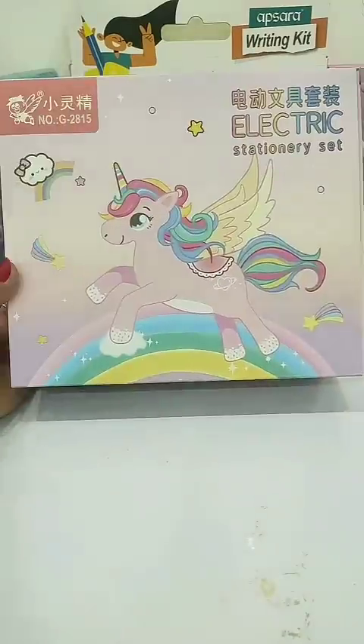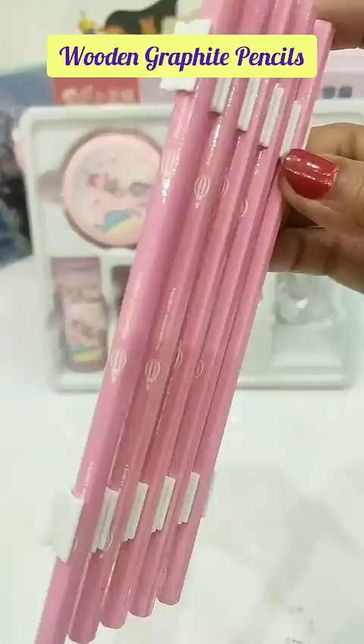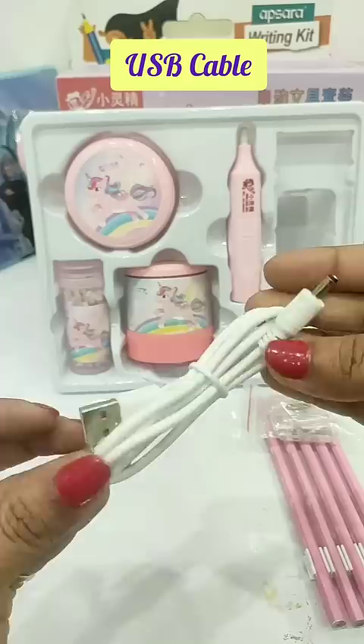Hey guys, let's unbox this Unicorn Electric Stationery Set. You get these 5 pink wooden graphite pencils, 2 extra adjustable sharpeners, 1 USB cable for charging the device, and 1 Unicorn electric sharpener. This is its on and off switch, and this is its charging point.